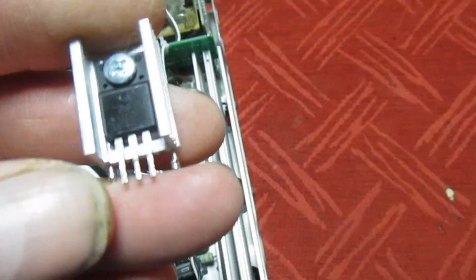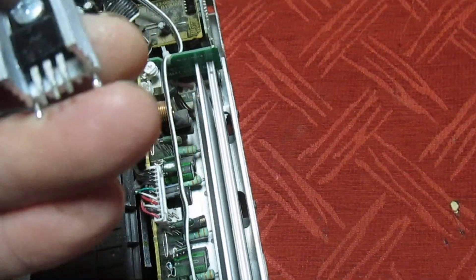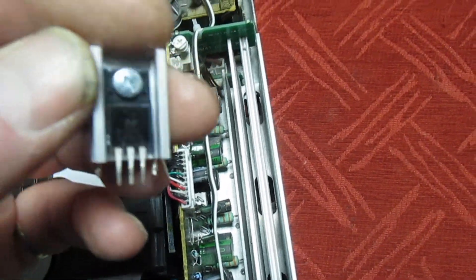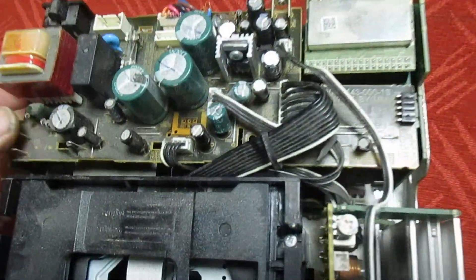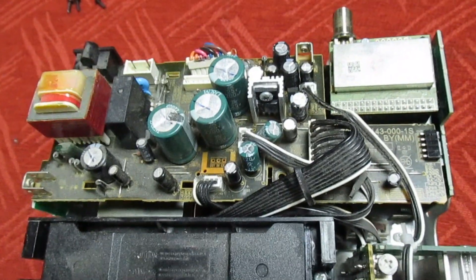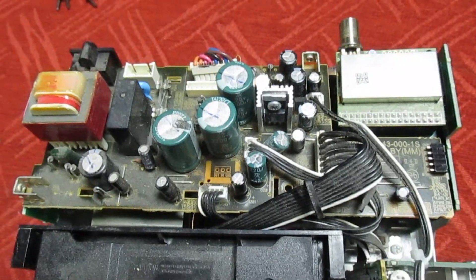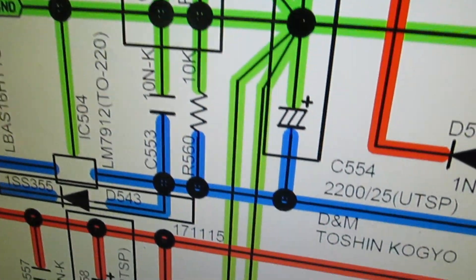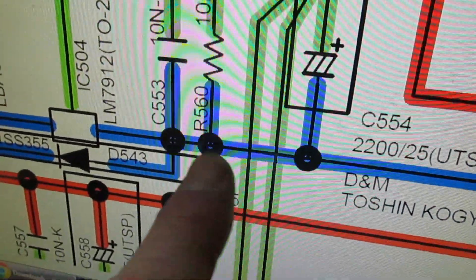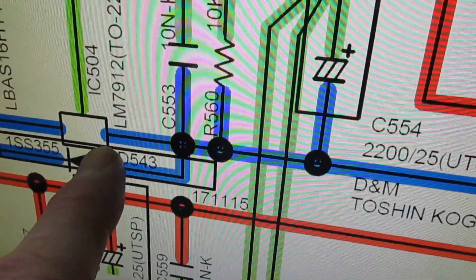Ideally before changing this regulator I would have liked to see the input and output and make sure it is that, but we're just going to have to change it blindly. I've just taken this circuit board out and I've just spotted actually what the problem is - and it's not the regulator. The negative of the smoothing capacitor goes straight into the middle pin of that regulator.